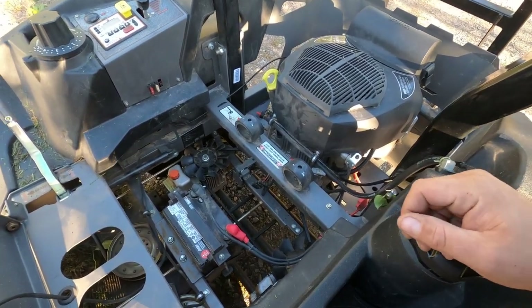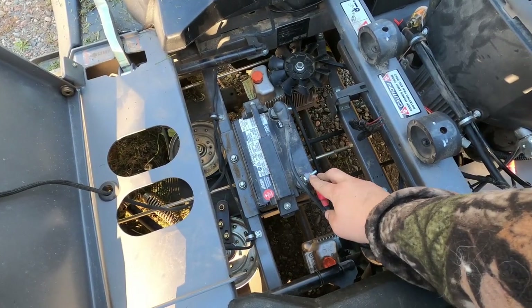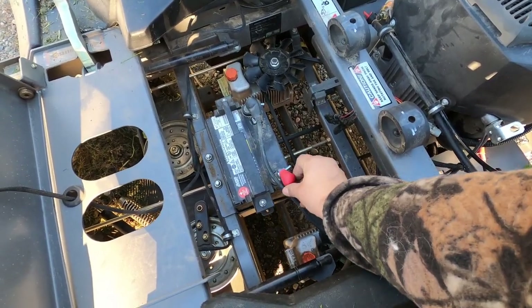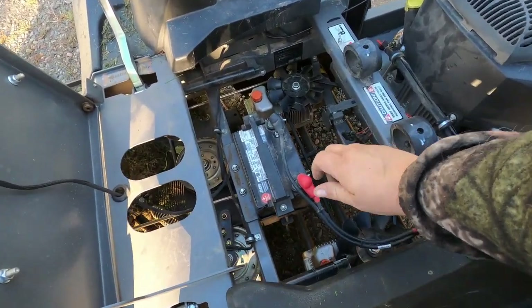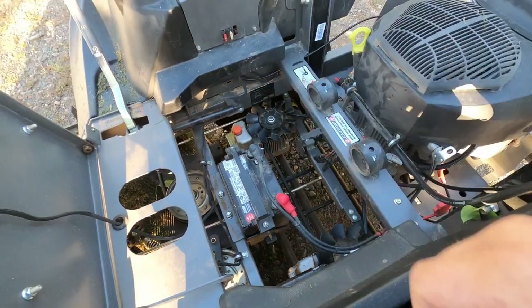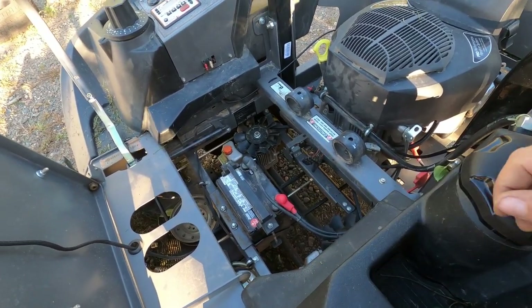So I put it back on and decided to go after the code 23 instead of code 13. What I found is that the customer had wing nuts holding the battery connections on. The issue with that is you can only get them so tight by hand, and if you touch the cables they would wiggle and come loose. Basically, as soon as he'd hit a bump or whatever, it would wiggle the cables loose.